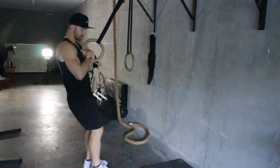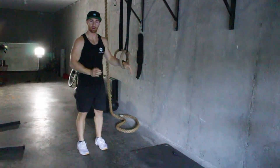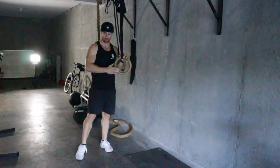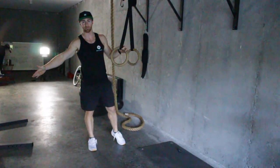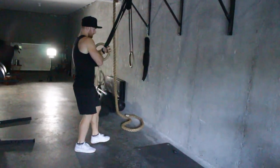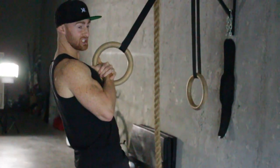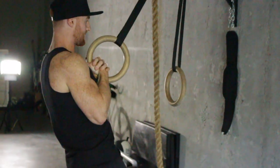Start off thinking about this: however far below the pull bar or wherever your rings are attached is going to be more difficult. The further away you are is going to be more easy. Start with the ring at the top where you have tension here. Keep your glutes tight and your ribs down.